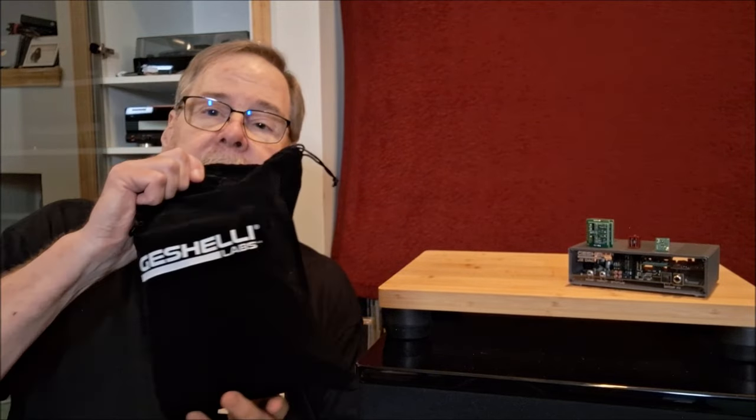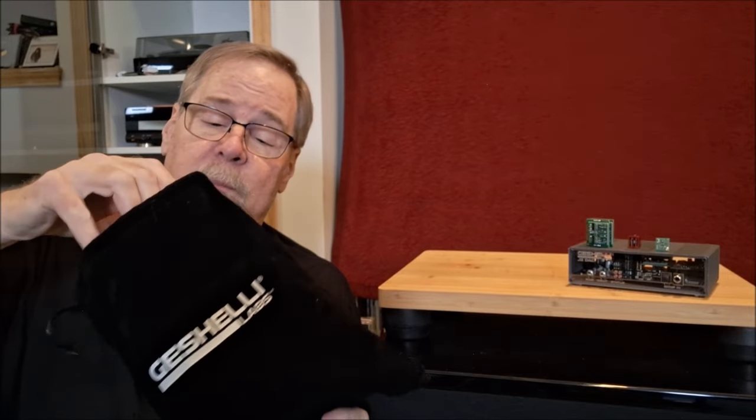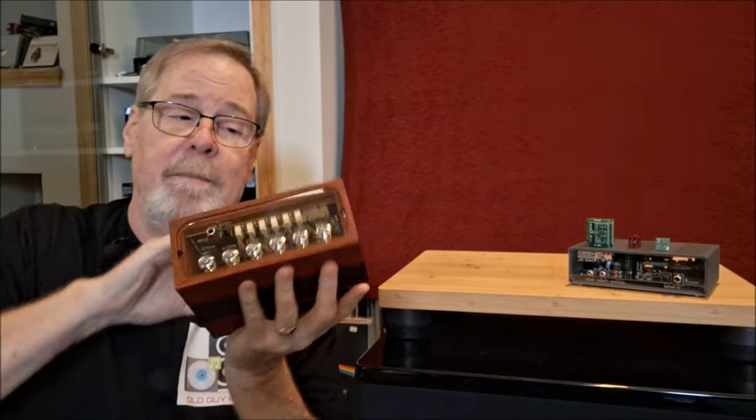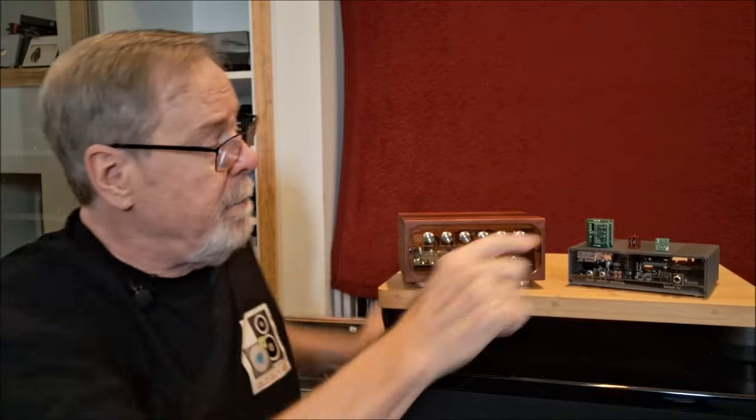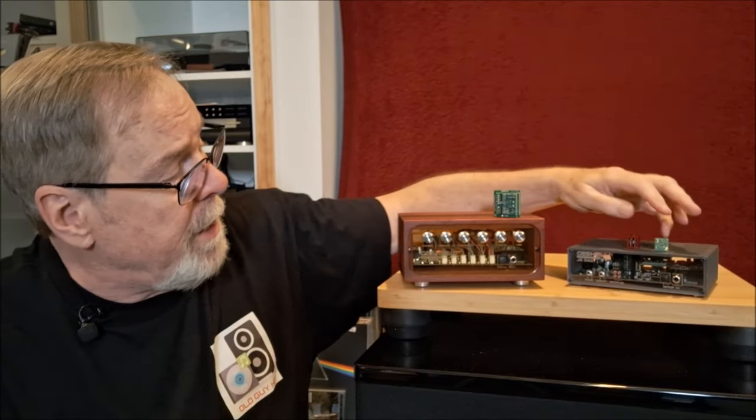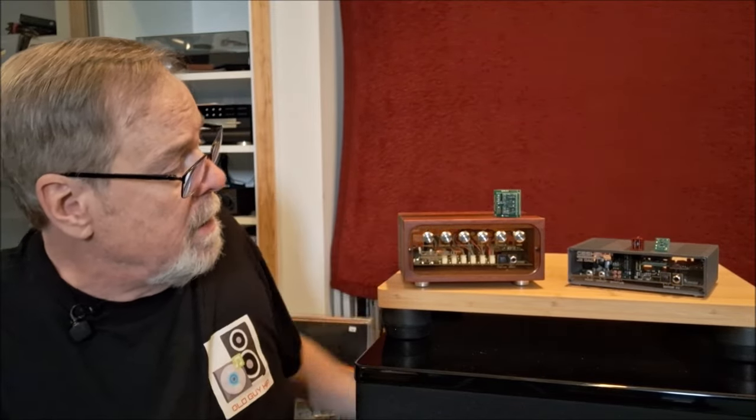So guess what I got in this little bag here? I have got the first one on YouTube — the Geshelli Labs J3 Pro unit. This is an all-new board design from Geno. It can accommodate the SS2590s and any of the op-amp chips they offer, but it was designed specifically to accommodate the SS2590.